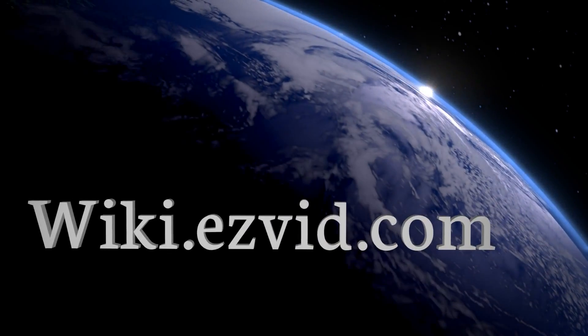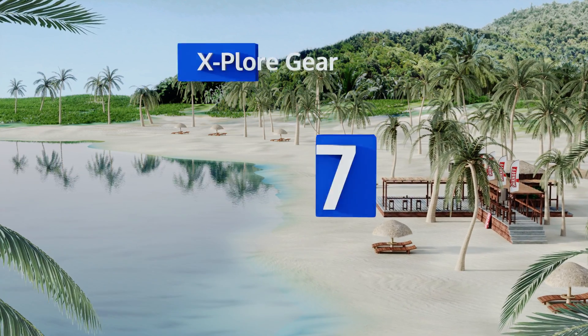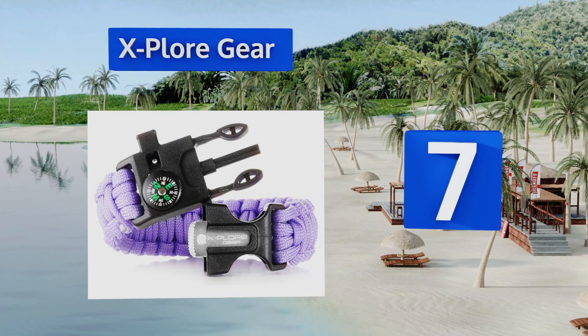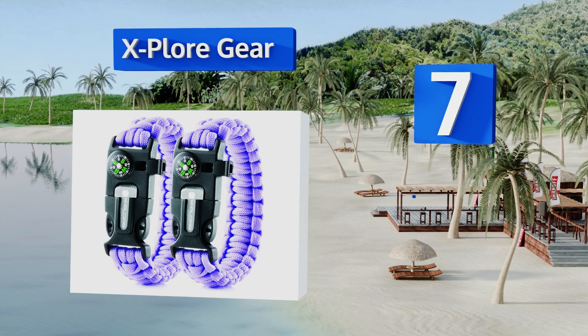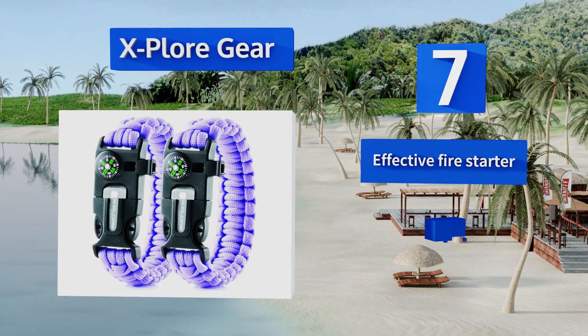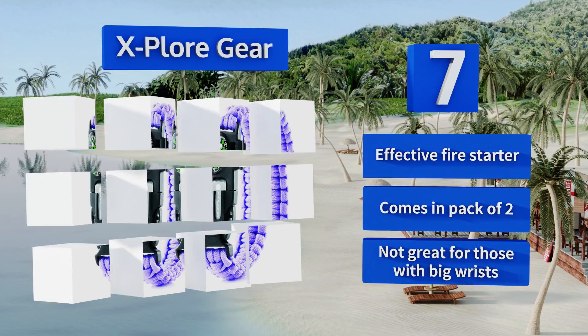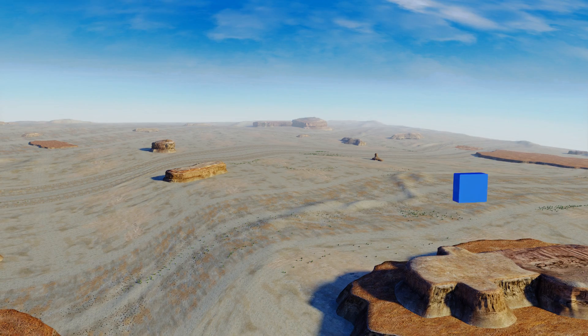At number seven, Explore Gear makes their equipment in a variety of colors that are both attractive — especially for kids — and easy to keep track of, so you don't have to worry about losing yours in the brush. They come in three different sizes including one for children, include an effective fire starter, and come in a pack of two, but they're not great for those with big wrists.